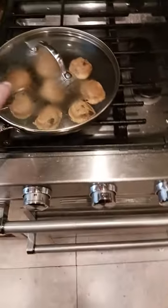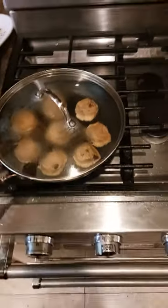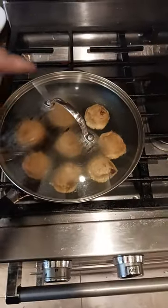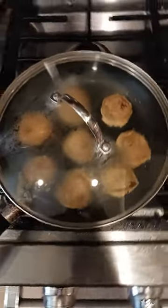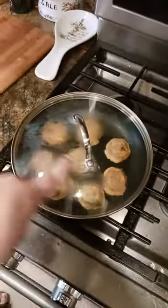So I turn the pan on, I put the cookies in — 1, 2, 3, 4, 5, 6, 7, 8. So 8 cookies will fit in a 10-inch frying pan.